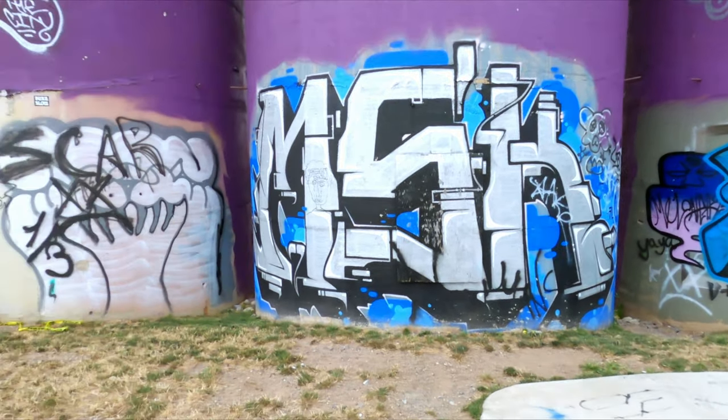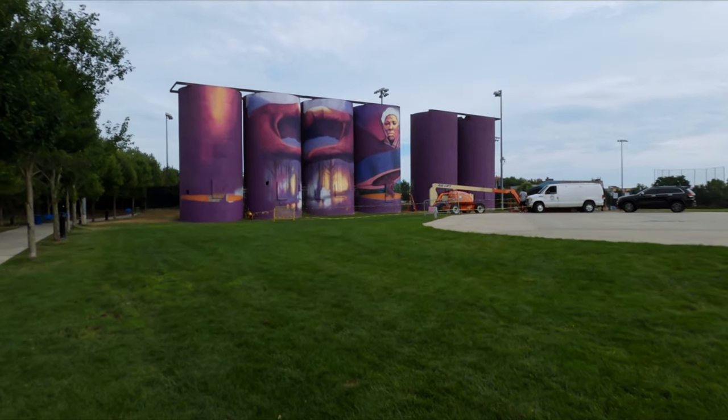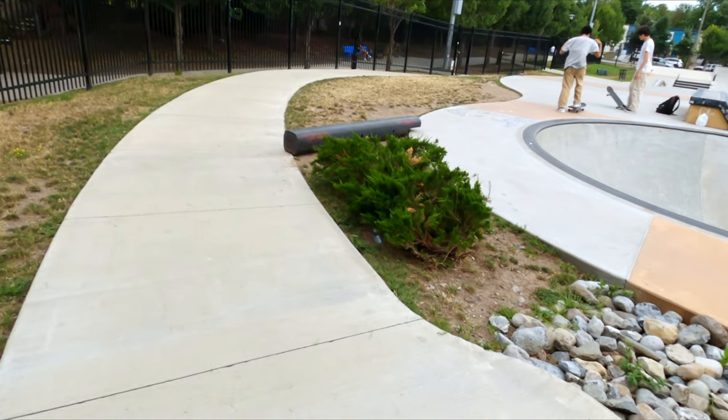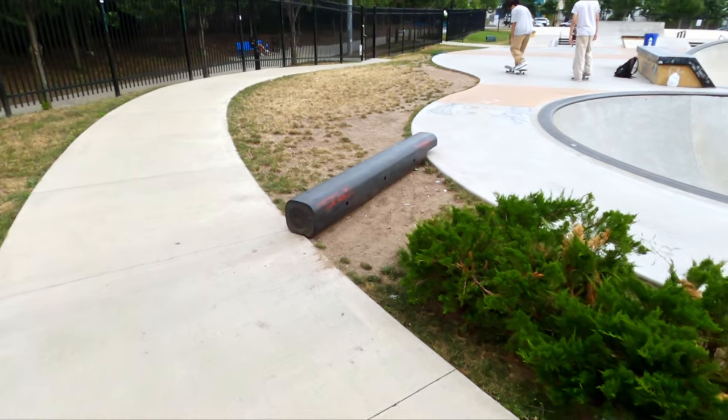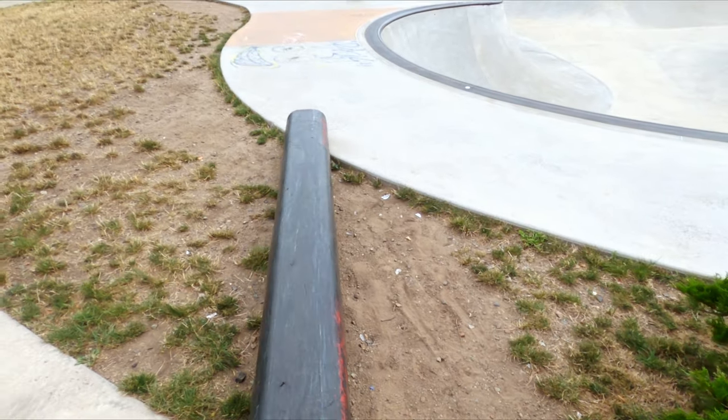Back there these pillars are used for graffiti. You've got to see the other side — there's an awesome mural that was getting painted. And there's a sidewalk that wraps around the back.